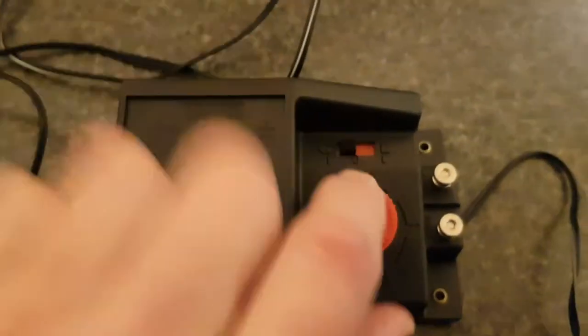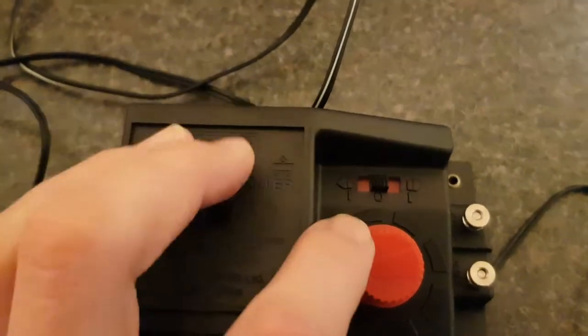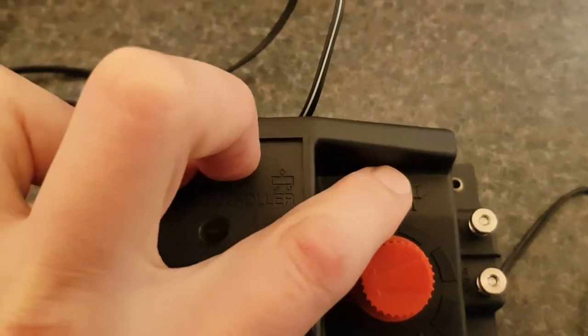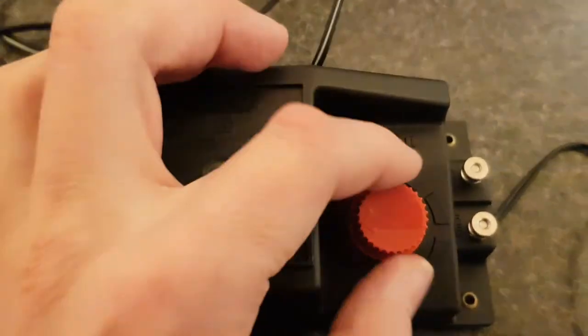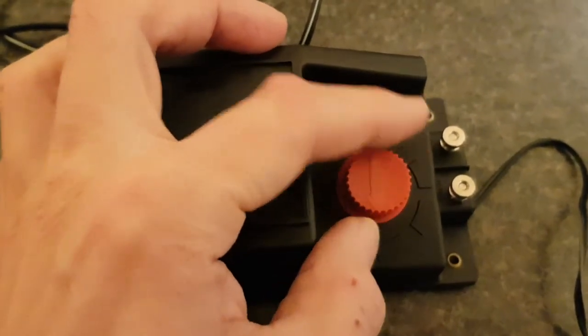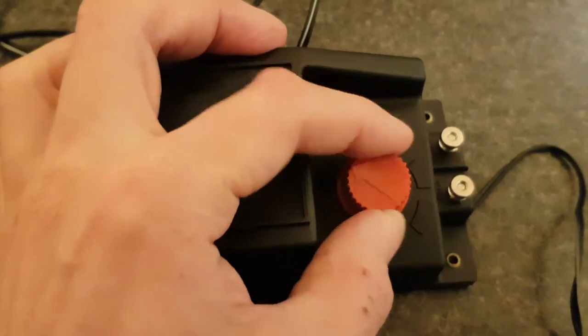This train controller has stop, reverse, and forwards, so make sure it's set to zero and the speed is turned off. This is full on, this is off.